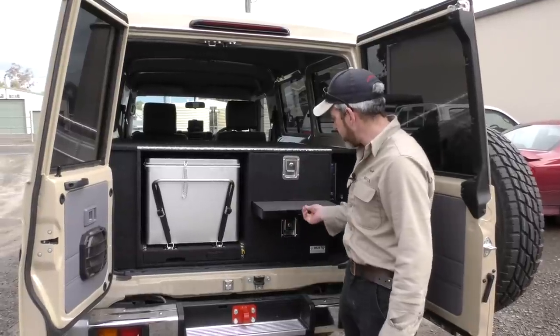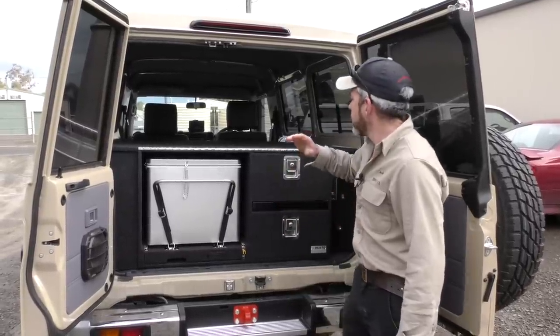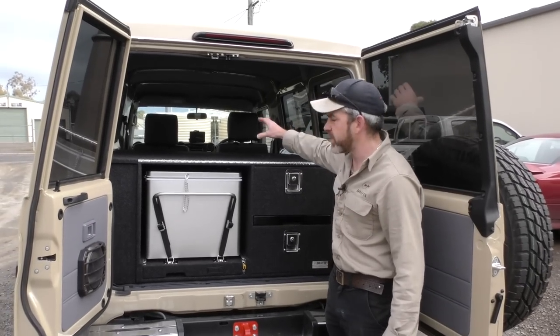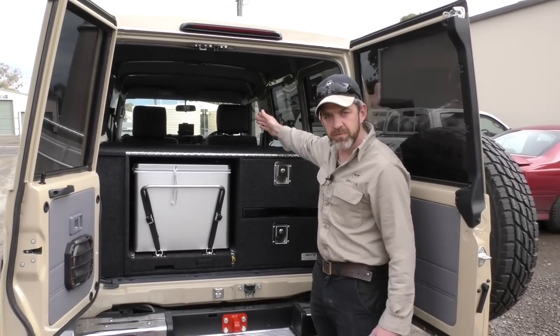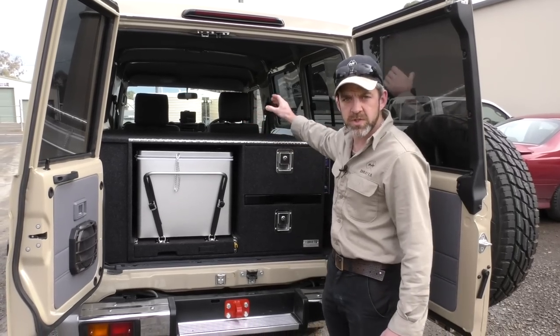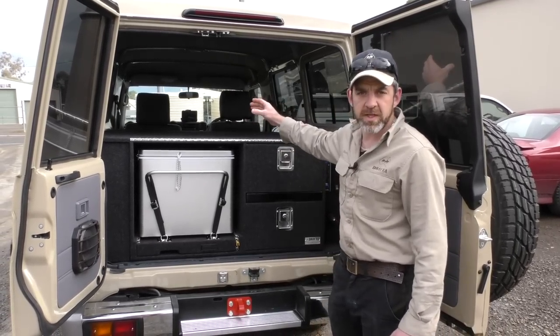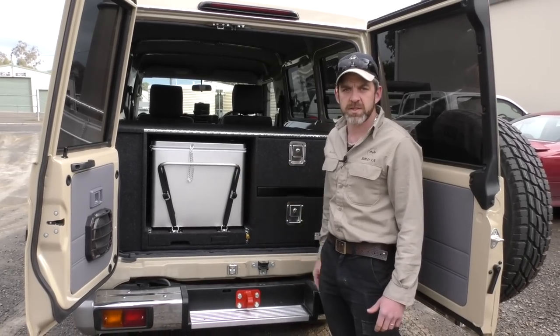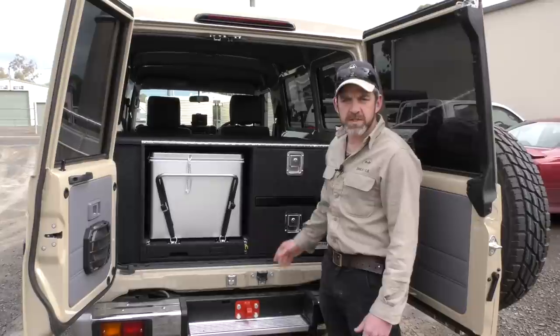Engels 60 litre fridge in here, and then we have two drawers and Drifter's slide-out table. This system is the full length of the back of the Troopie — there are no seats in the back, so we've made the system the full length from the door right up to the back of the seats. Perfect for sleeping on top — just chuck a mattress on there. If you do have a bench seat in the back, we can just make this unit shorter to fit up to the back of the bench seat, so as I said, totally custom-made.